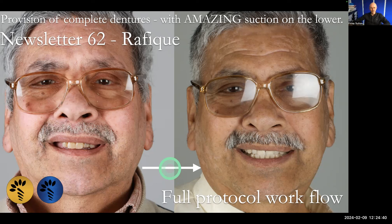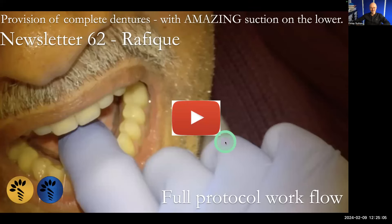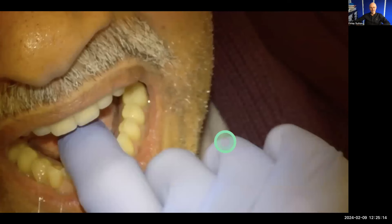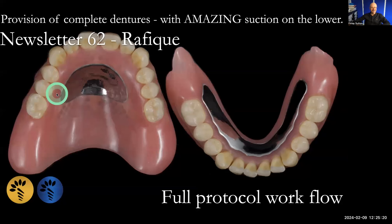Hi there, I'm going to walk through Rafiq's treatment plan and process. We took him from this, where he had these failing carious upper front teeth and not very good dentures, to this, where we've got metal reinforced complete upper and lower dentures. He had absolutely fantastic suction on this lower denture — it was amazing once we'd finished. So this is the story of just getting from here to here.